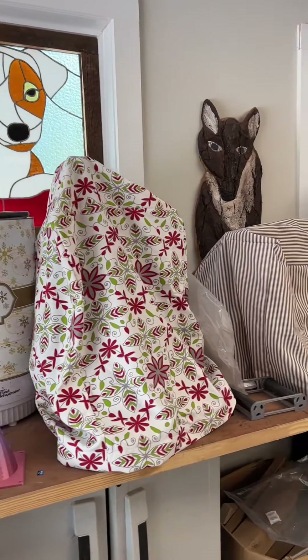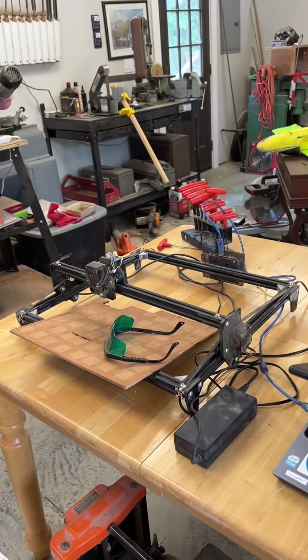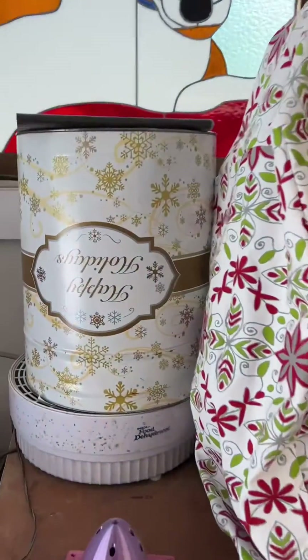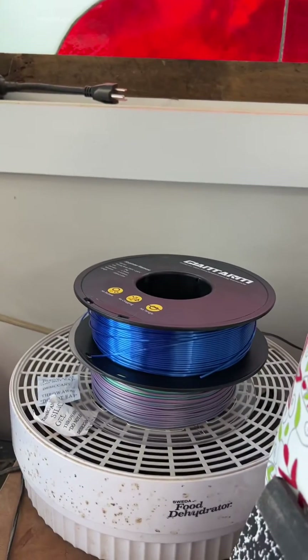Welcome to my 3D printing lab. Here are my 3D printers. Here is my laser engraver station. This is my filament dryer. At the moment I'm drying two spools that I just used.